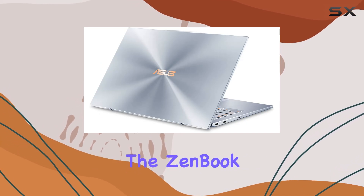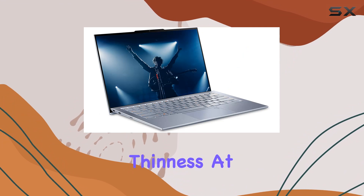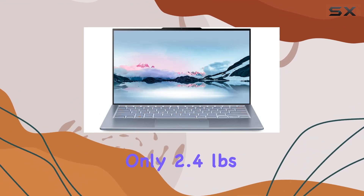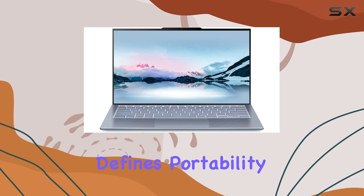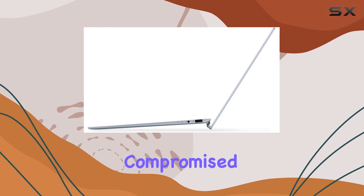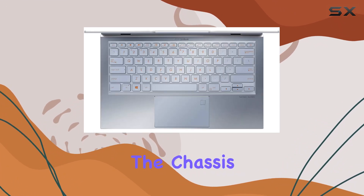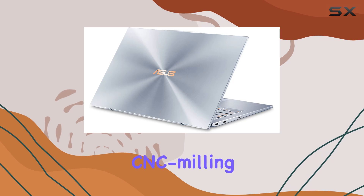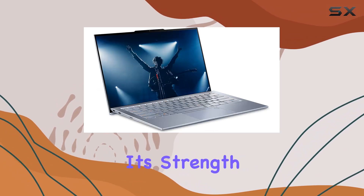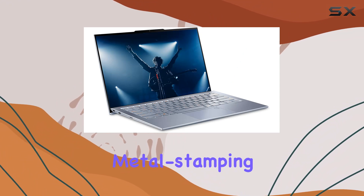What makes the ZenBook S13 stand out is its incredible thinness. At less than 0.6-inches thin and weighing only 2.4 pounds, this laptop defines portability. Yet despite its slim profile, ASUS has not compromised on durability or performance. The chassis undergoes a high-precision CNC milling process, which not only refines its build quality but enhances its strength far beyond what traditional metal stamping methods can offer.